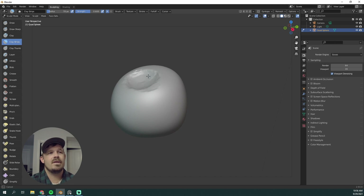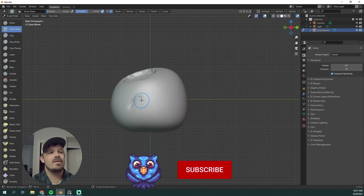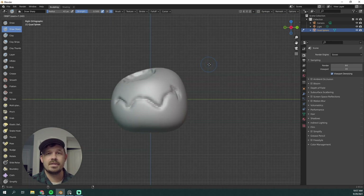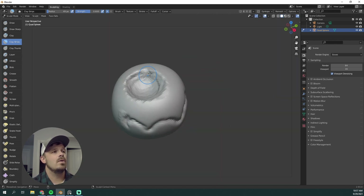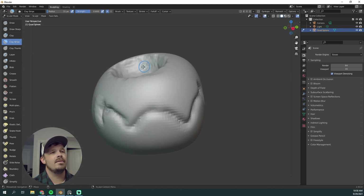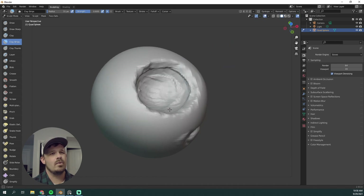Using Clay Strips, I'm kind of blocking out where the cutout is on top. Then Draw Sharp to get a mouth in there. Anytime things are getting a little too stretched, I can press Shift-R to change my voxel size, and then Control-R to remesh. I use voxel remesh a lot — I hate Dynatopo. Using Clay Strips and voxel remesh, I've got the mouth kind of blocked in and I'm continuing to carve out that cavity for the pumpkin.